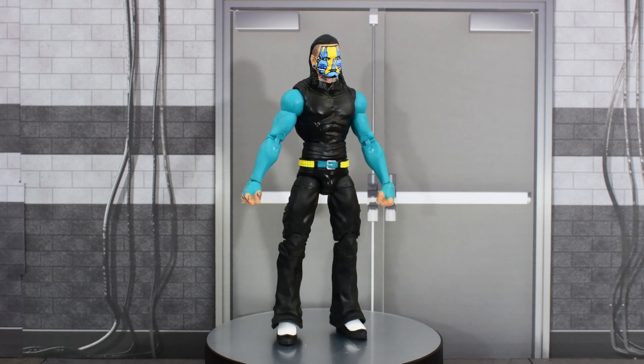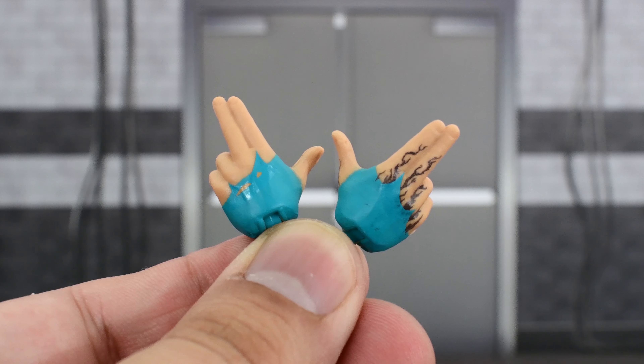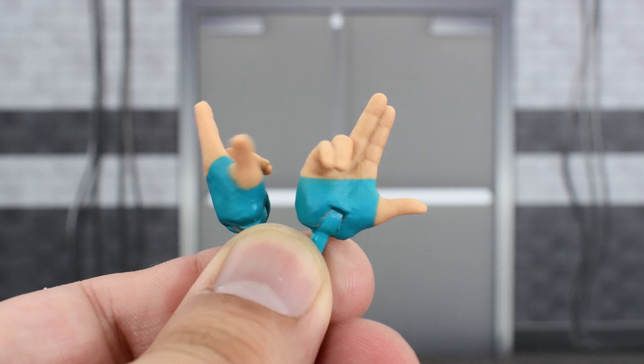Here we have the Charismatic Enigma out of the packaging. But before we take a look at the figure, let's go ahead and look at the accessories that he comes with. He comes with a pair of interchangeable pointing hands, which mimics the gesture that Jeff Hardy is well known for doing.